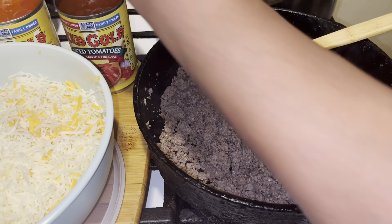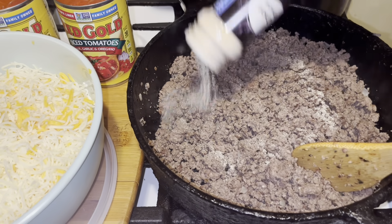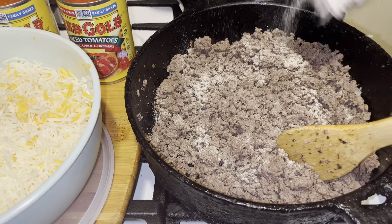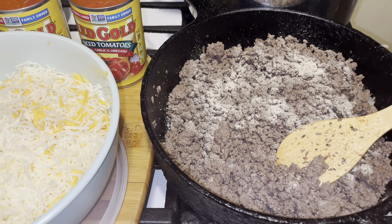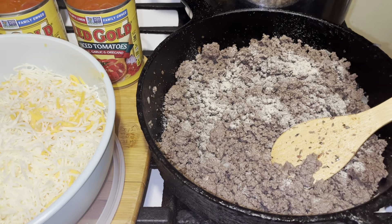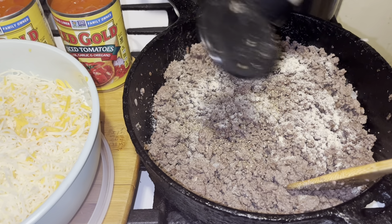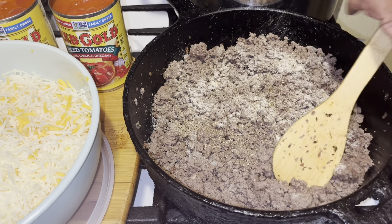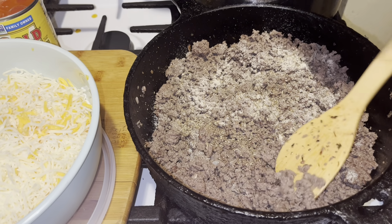Let's do this — first I'm going with the onion powder. This is all to taste, guys. I'm going to have to taste this. I have some oregano here, salt and pepper, and now I'm going to go in with the diced tomatoes.